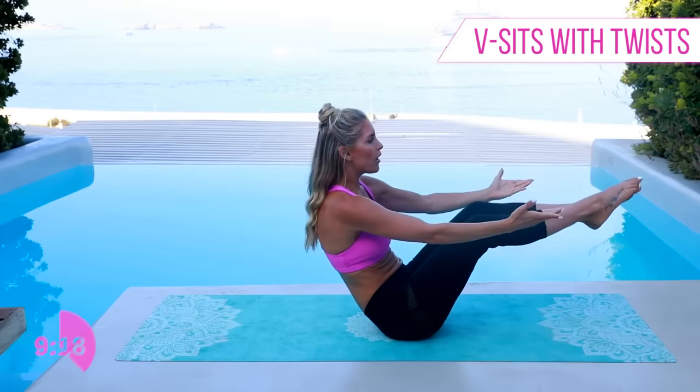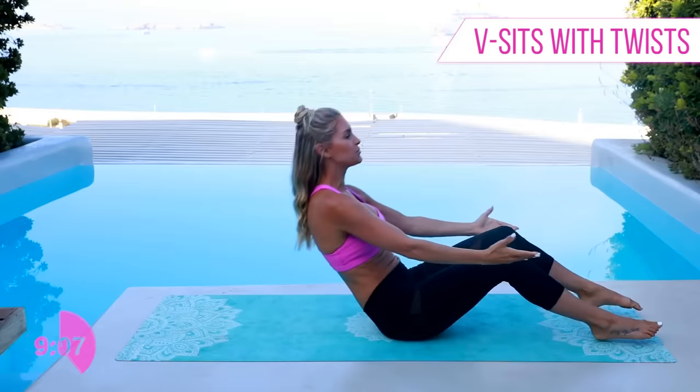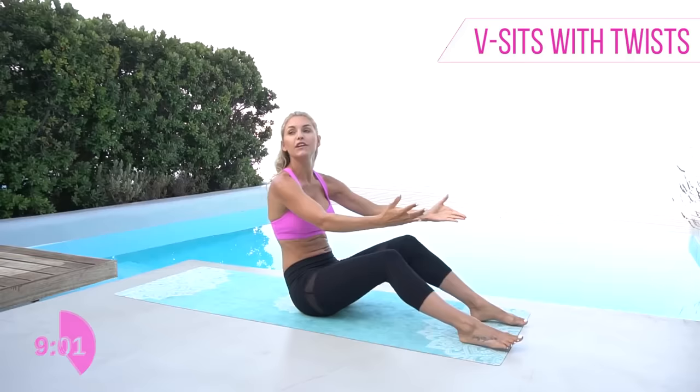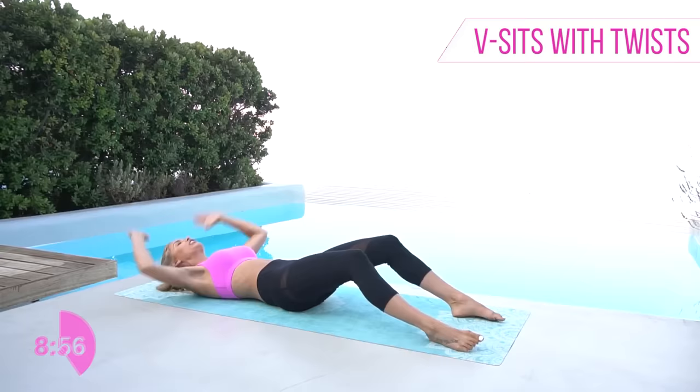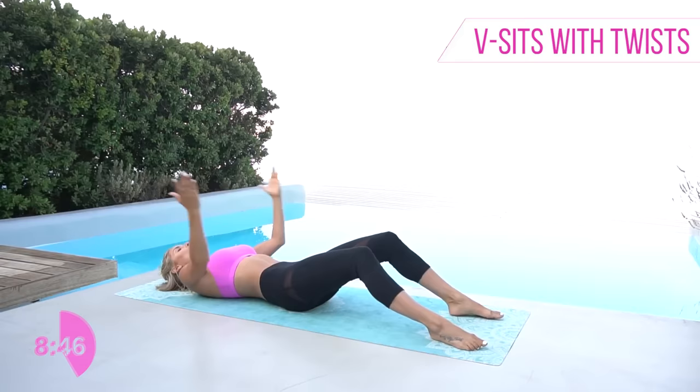I did an epic oblique workout here in Greece called the Tiny Waist Workout — I hurt for days afterwards. It is a whole 15 minutes of obliques, so make sure you go check that video out if you're looking to work on those side ab muscles. Legs lifted, twist to the other side — chest up, let those feet down and take it all the way down to the ground.